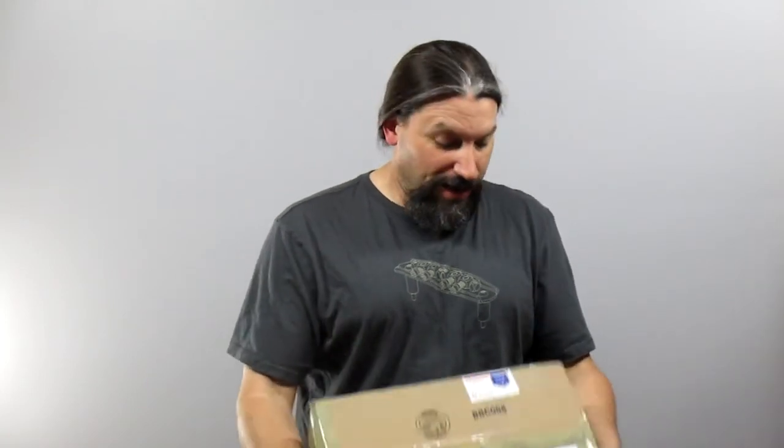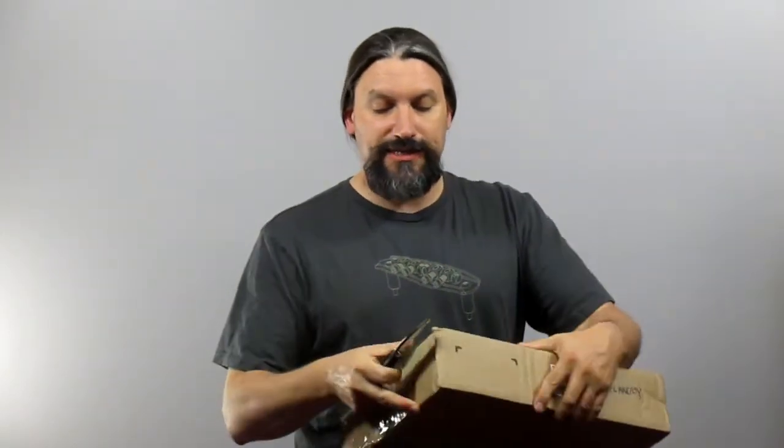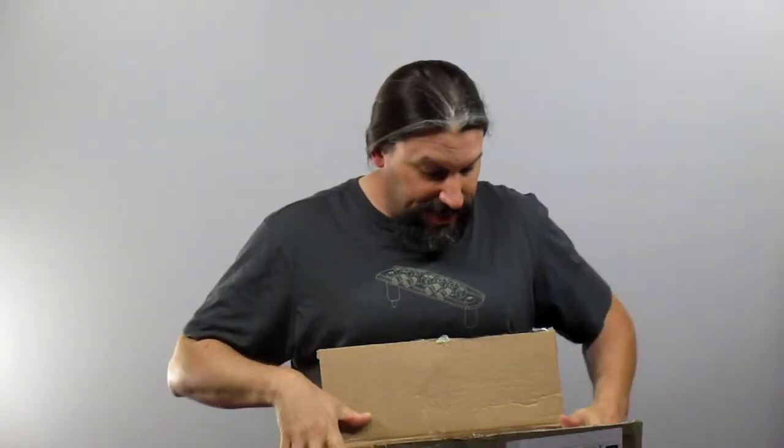I have a box here from Rothstein Guitars — does everyone know what this is? I know what this is, let's open it up and find out. I'm gonna open it up with my vintage Cold Steel El Hombre. While I'm opening the box, I'm gonna give you all a little Spanish lesson: 'El Hombre' — that's gonna roughly translate into 'the hombre.' Gracias, El Hombre.